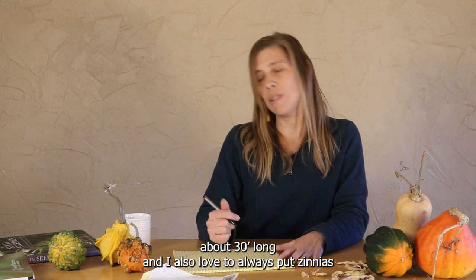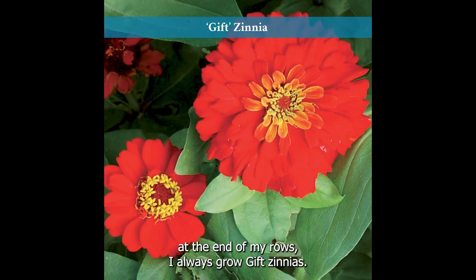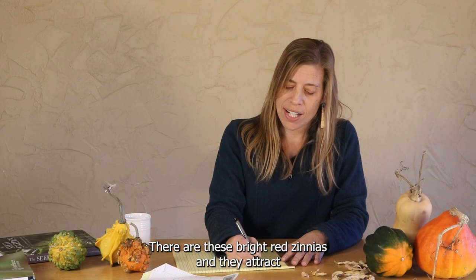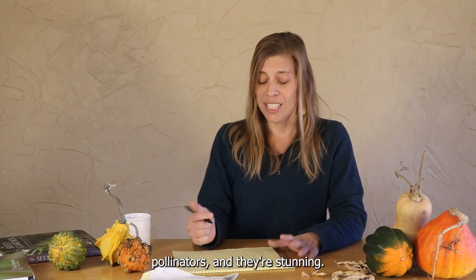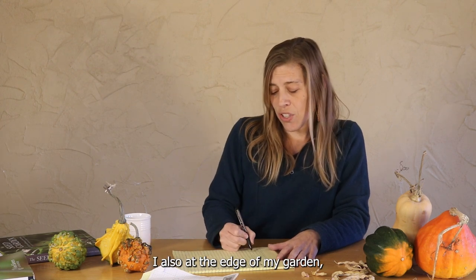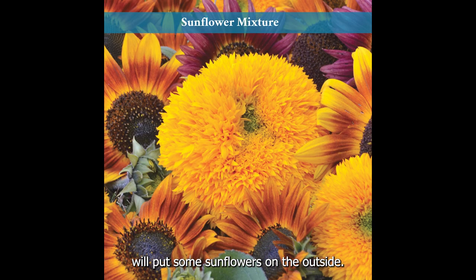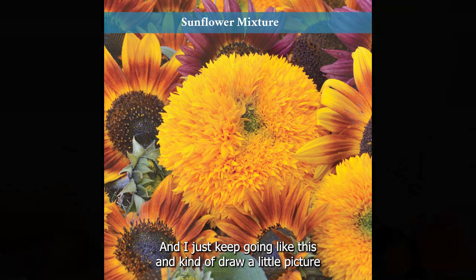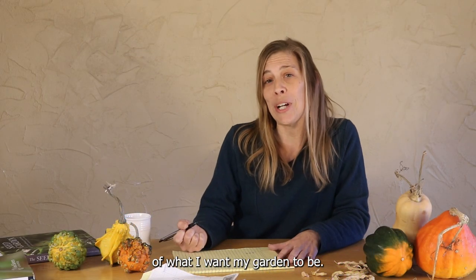I also love to always put zinnias at the end of my rows. I always grow gift zinnias — they're these bright red zinnias, and they attract birds and butterflies and all sorts of pollinators. They're stunning. So beans and zinnias. I also at the edge of my garden will put some sunflowers on the outside, and I just keep going like this, drawing a little picture of what I want my garden to be.